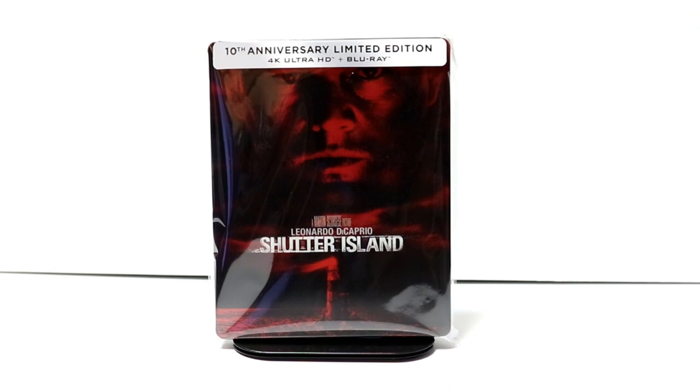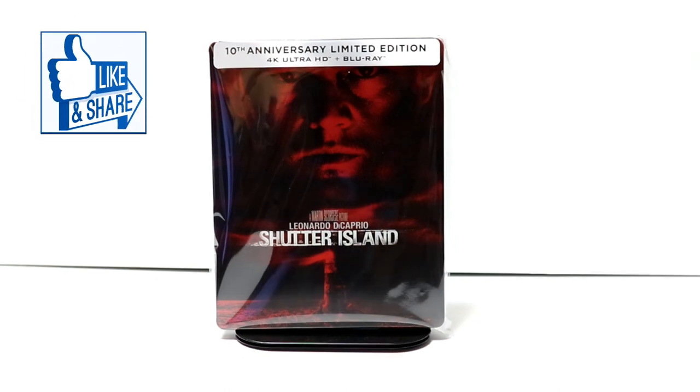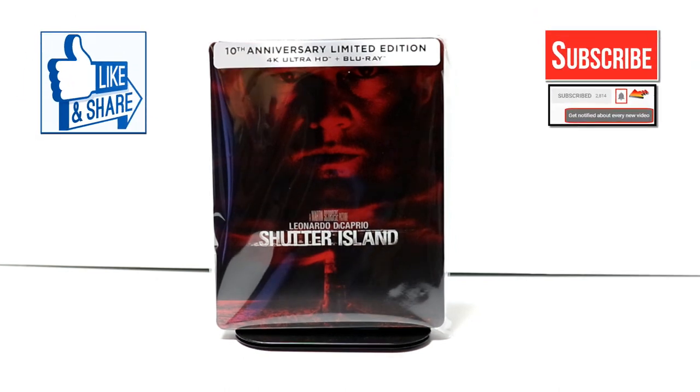Overall, I think it looks like a really nice looking steelbook. So hopefully you'll be able to pick this up from Best Buy or Amazon. I'm not sure who else is going to have this one available. If you like what you saw here today, please give it a thumbs up and share the video. If you haven't subscribed to my channel, I'd really appreciate it if you would subscribe. If you do subscribe, please remember to hit that notification bell so that you can be notified every time I upload a new video.